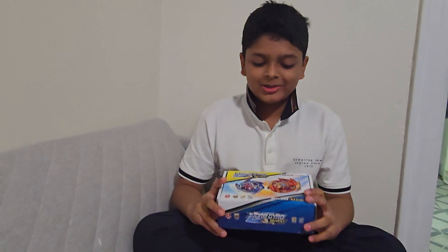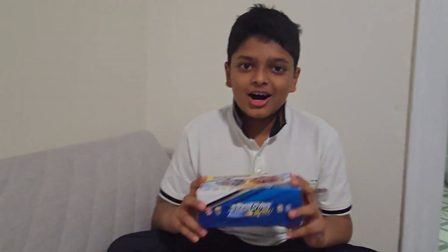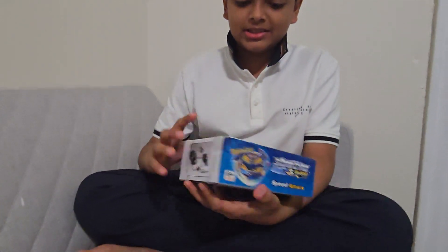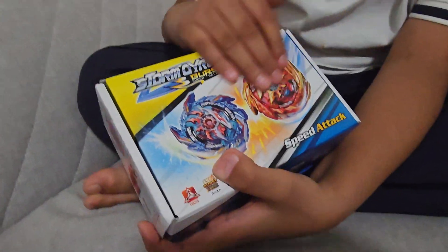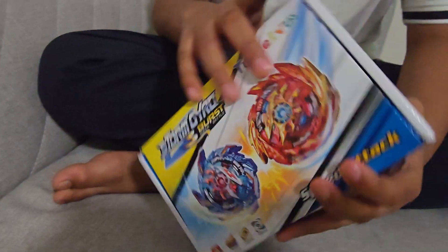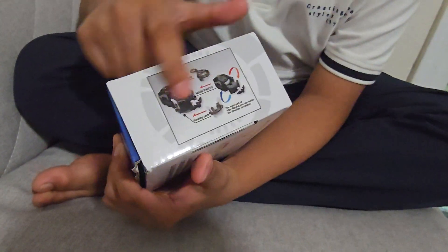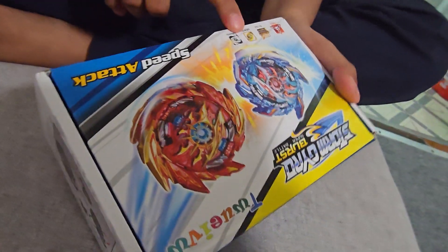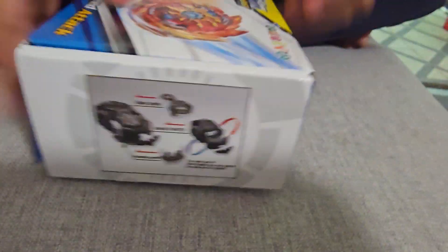Hello everyone, I'm back with another unboxing video of more beyblades. As you can see, I have the package here — the box looks very professional and beautiful. Here are the launcher instructions, some pictures of the bays, and some Japanese logos. Without further ado, let's open it.